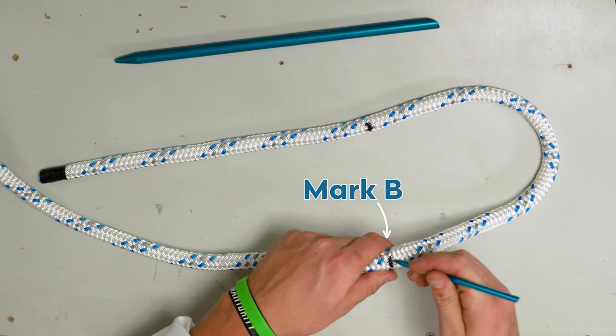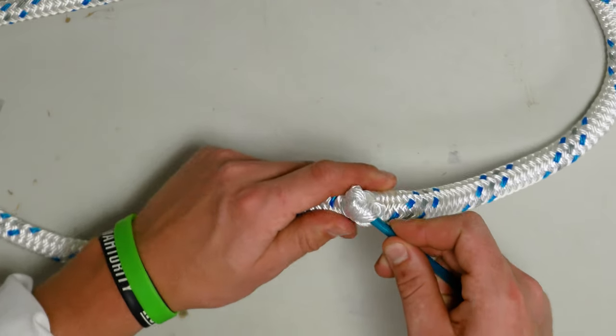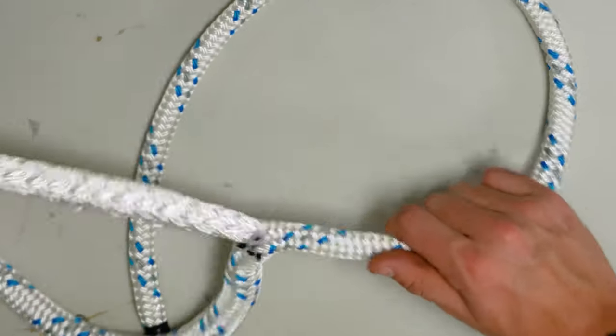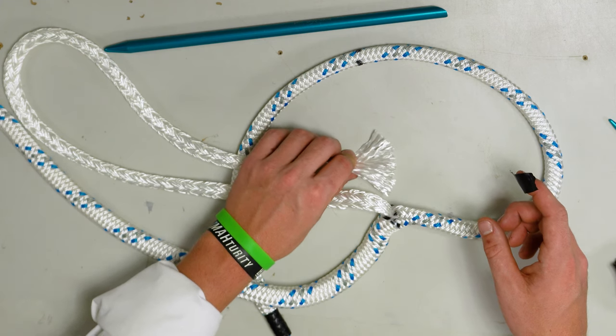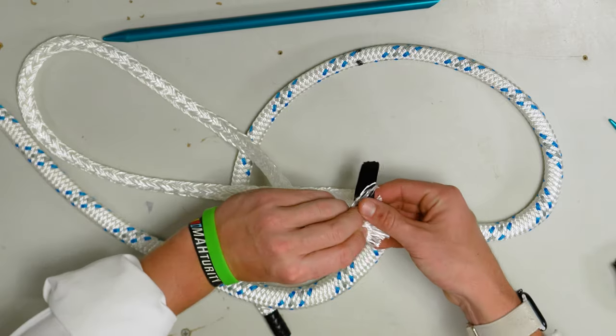Now we're going to extract the core from mark B. Remove the core from the end of the rope down to here and pull the core out all the way to the end of the rope. Next, tape this end so it doesn't continue to unravel.